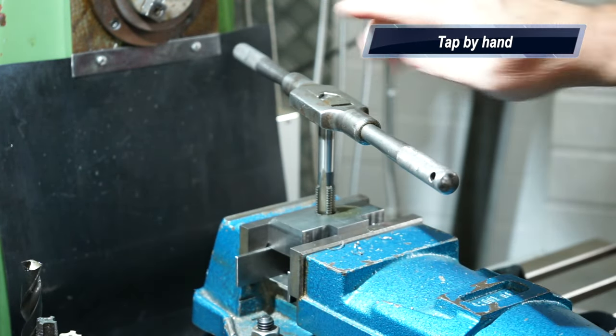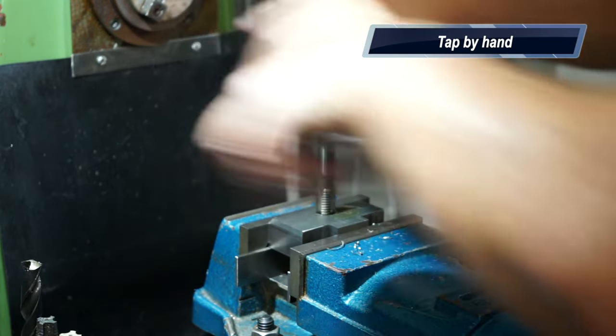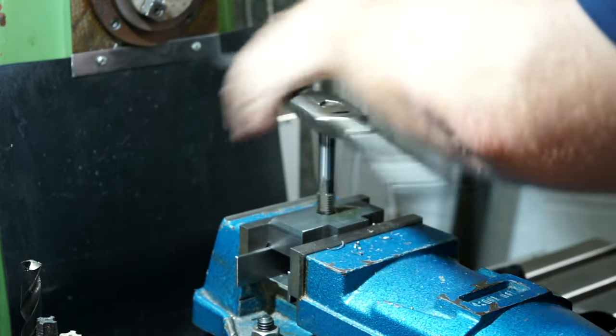Big shout out to Matty — thanks for the tap wrench, the tap handle mate, it's come in bloody handy. Matty's Workshop, go and check him out.